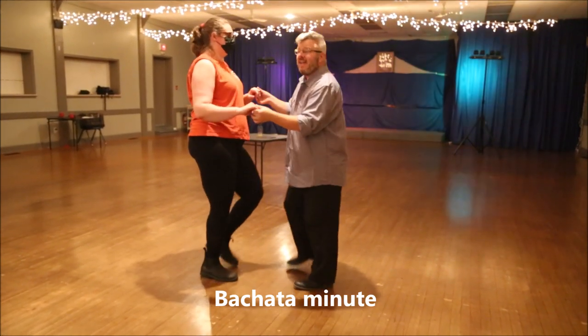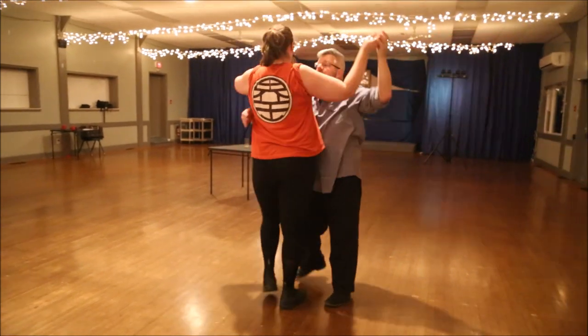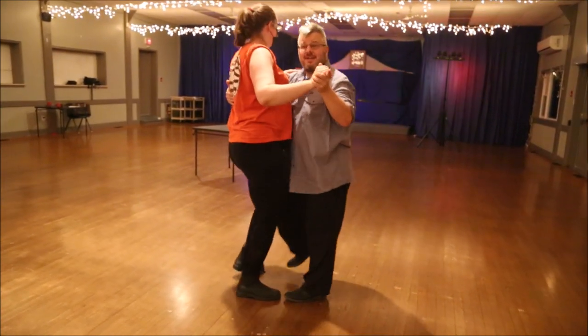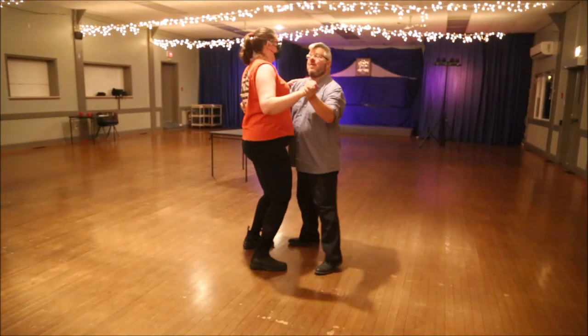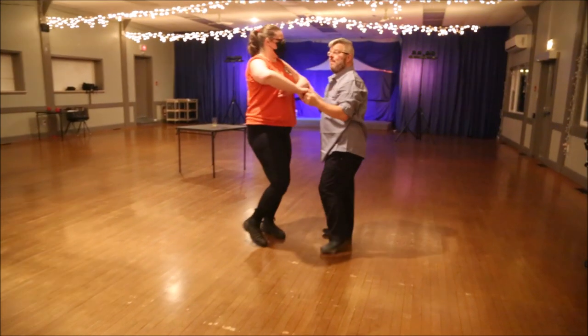I raise my hand, but I'm going to my left — left, center — and now I'm in close hold. On the left side: behind, and switch sides. On the left side: behind, and switch sides. One, two, three. Now we go around our head, and we're open again.